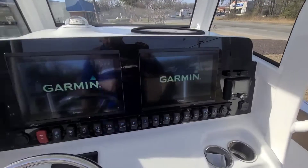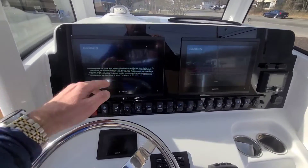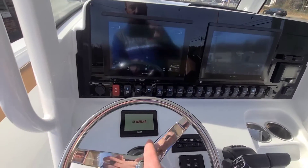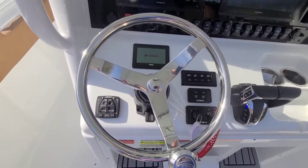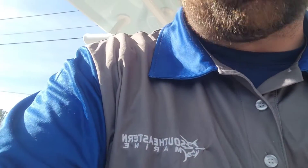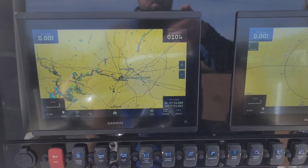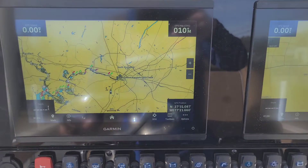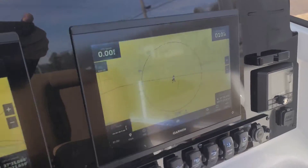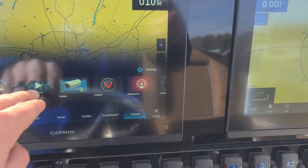One thing I learned from pilots: with these Garmins, you'll notice the Garmin display, the gauge, the steering wheel, and the compass are all in a line — great especially when visibility is tough out there. This unit was also outfitted with radar overlay, so we have radar, chart plotter, autopilot, and depth sounder all together.